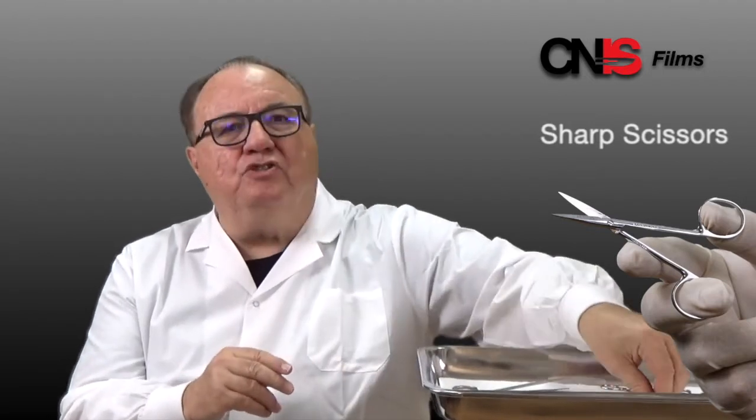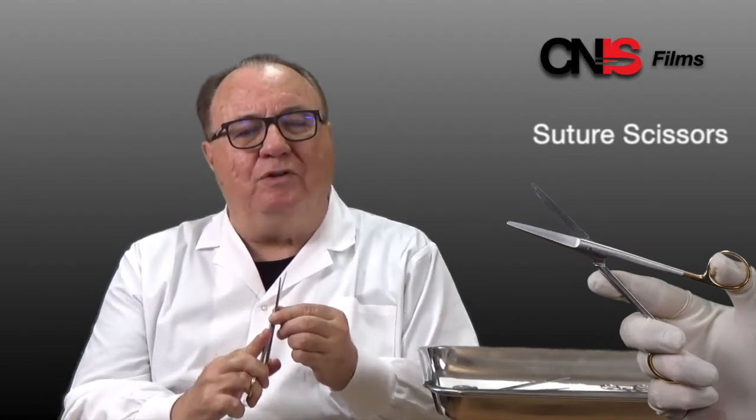Neophytes often refer to surgical instruments as scissors. They aren't all scissors, but we do use scissors. This is the dissecting scissor, or Mezenbaum scissor. There is the sharp scissor which is used for dense tissue, and then there is the suture scissor which is used to cut the sutures. We reserve the suture scissor for the sutures so that the other scissors remain sharp.